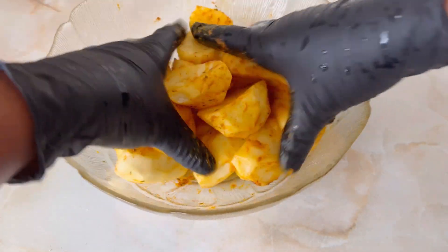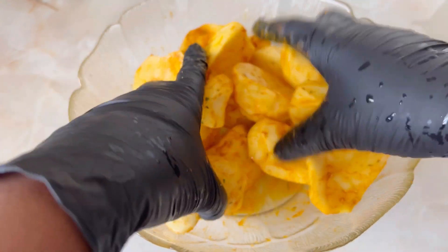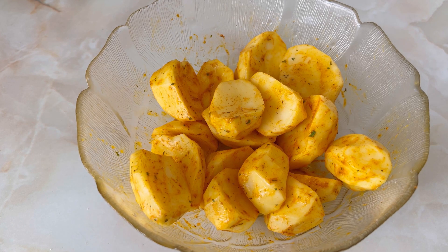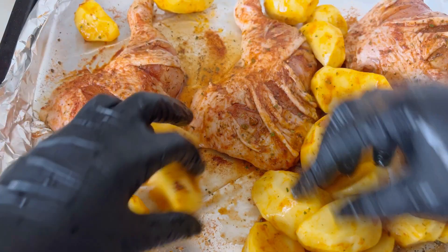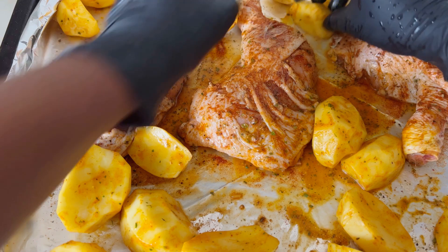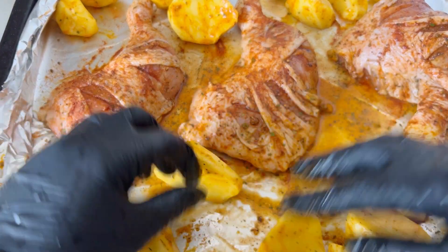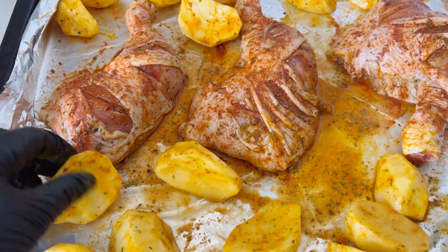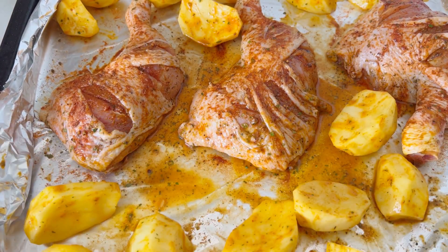Let me know in the comments how you like to prepare your potatoes, and whether you like to bake them together with the chicken like I'm doing today. Here is our chicken — I'm going to add in the potatoes. I love putting everything in one tray because the juiciness from the chicken combines with the potatoes. These potatoes are going to be so juicy and crunchy!